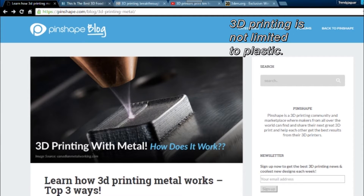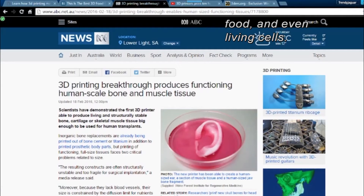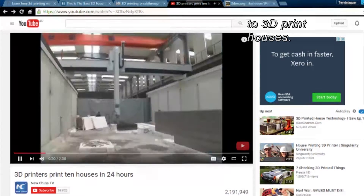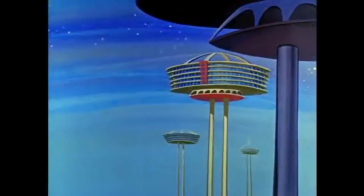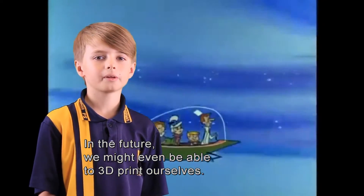3D printing is not limited to plastic. We can use metals, wood and clay composites, food, and even living cells. In China, recycled materials are used to 3D print houses. In the future, we might even be able to 3D print ourselves.